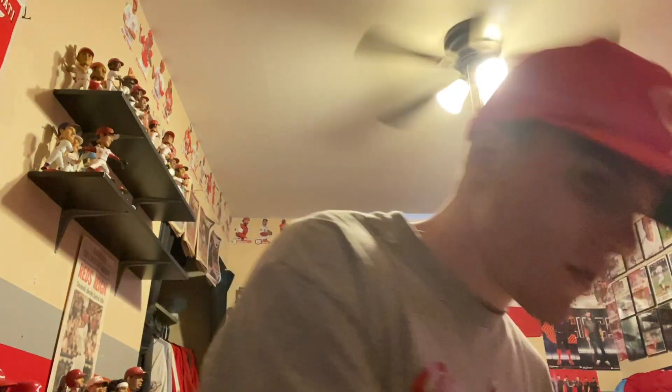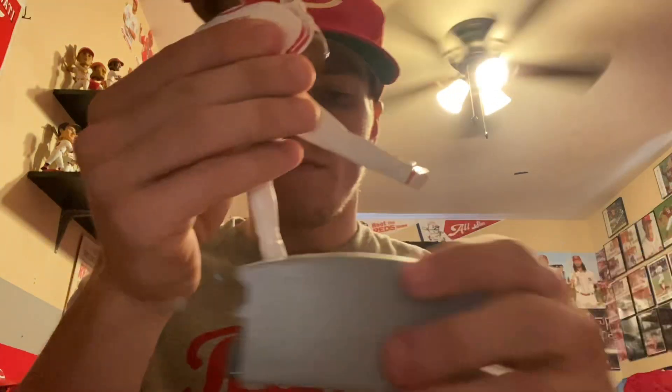These were exclusively on FOCO's website, but then they sold out on FOCO's site and thankfully they ended up in the Reds team shop. They got a good amount of them in — there were about nine Larkin ones and about the same with the Bench ones when I went and got mine the past couple days.